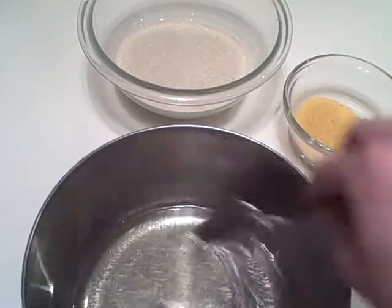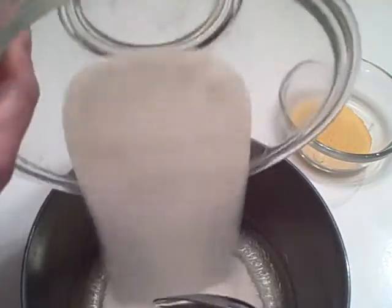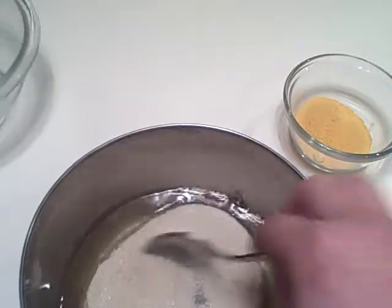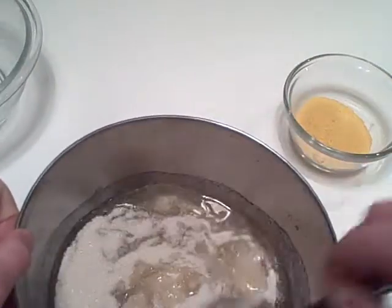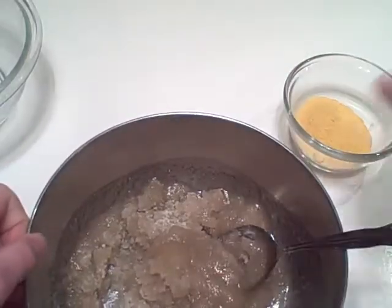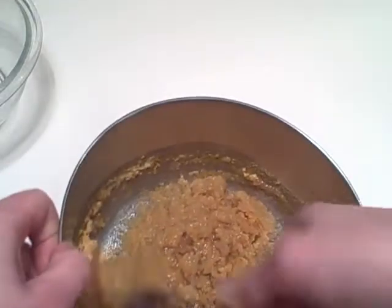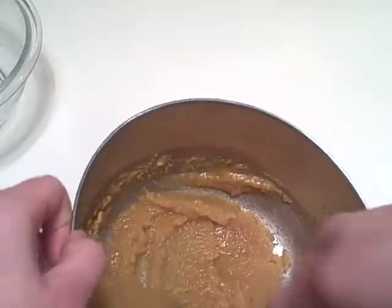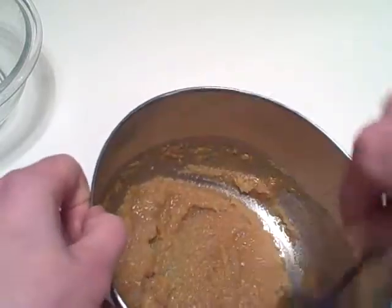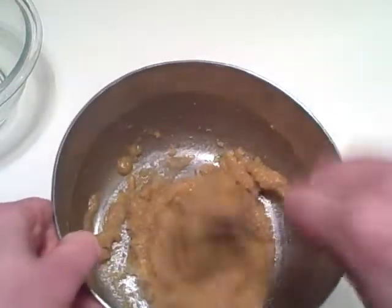I'm just going to give this a quick stir here before we add in the organic cane sugar. Pour in our pumpkin powder. Pumpkin is really high in vitamin A, which is excellent for skin. It gives a really nice yellow-orange color to the scrub.